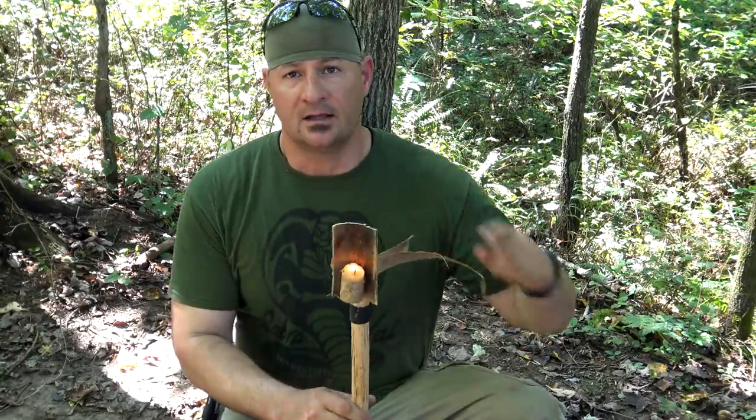A lot of people still carry candles — some for nostalgia and some for other reasons. So today, I want to show you a quick, easy way to bushcraft some candle holders while you're out in the field. The best part is this design can be scaled up or down to your liking or even your shelter size, and it includes a reflector that can double as a windscreen.